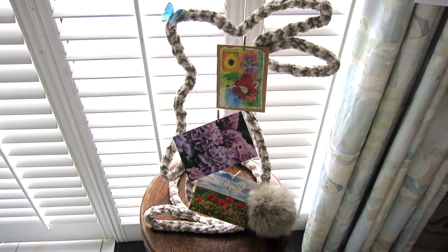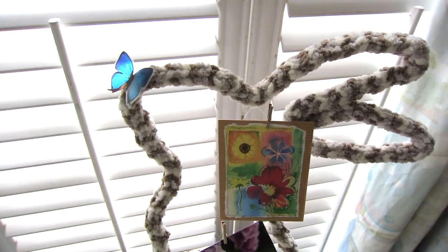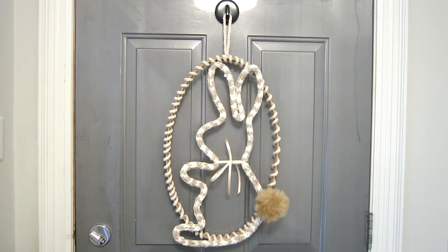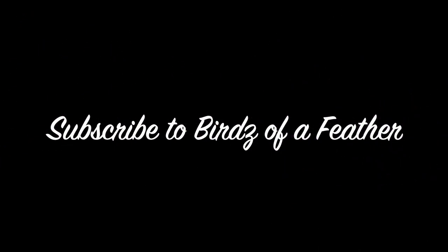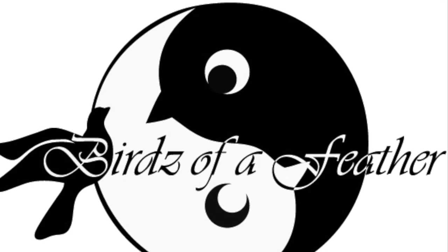Here's project number one: the bunny photo and card display. Project number two is this adorable Easter bunny wreath. You'll find a link to all the materials I used in the description below. Happy Easter! We'll see you next time.